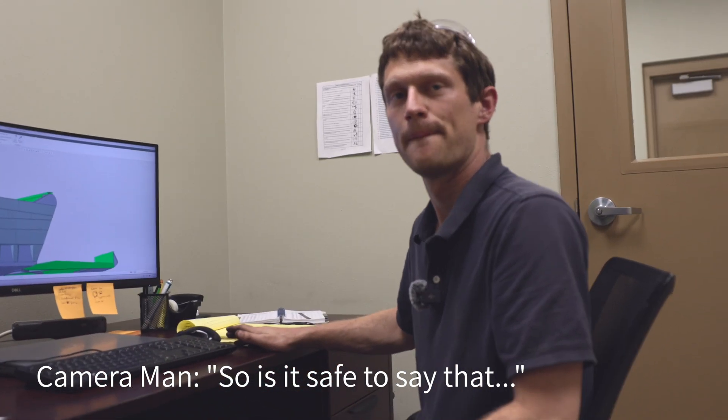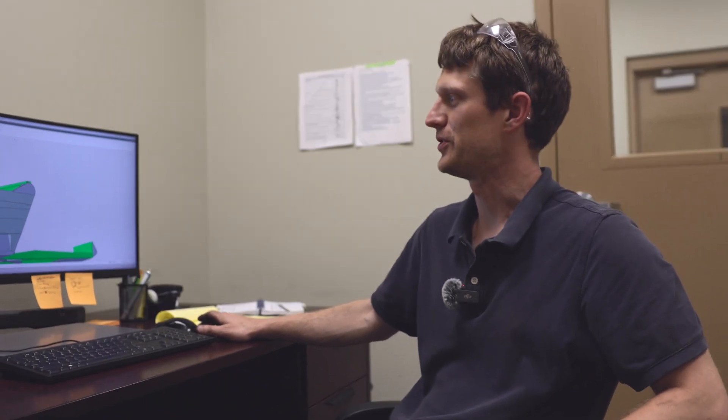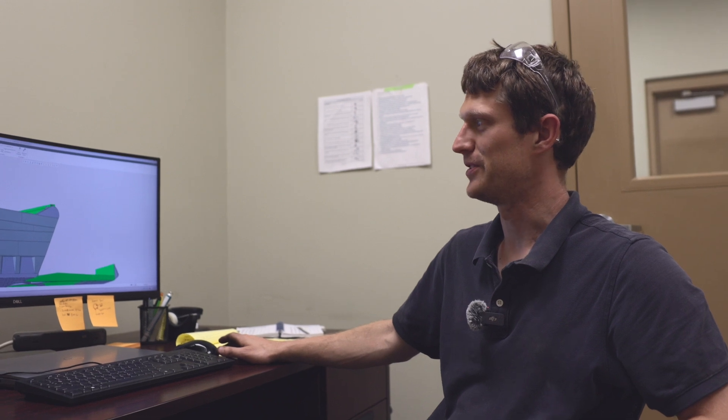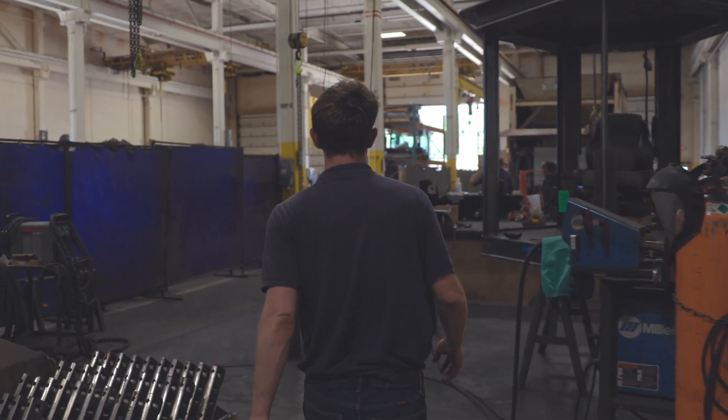Is it safe to say the 666 is getting an upgrade? Correct — this is not so much a restoration but a restoration modification improvement. It'll look the same, it'll just be much stronger material-wise. To give a clear picture of the bones going into the beast, Killian walks us over to the fab shop. Fun fact: when it was new, the 666 could haul 54 cubic yards in one gulp — that's about five dump trucks worth of dirt in one bite.